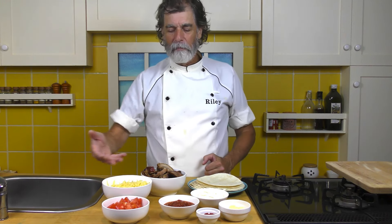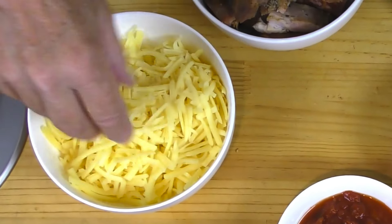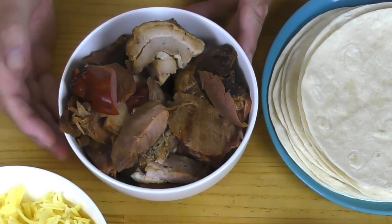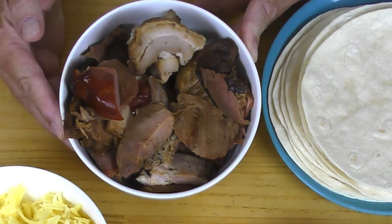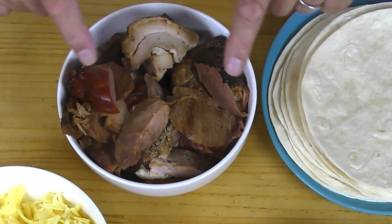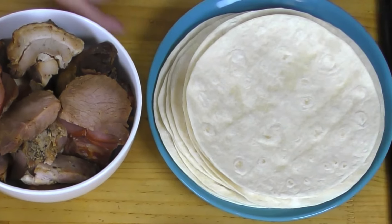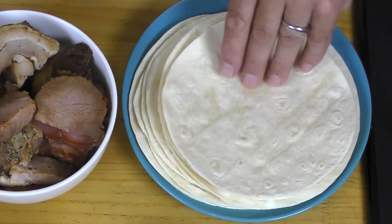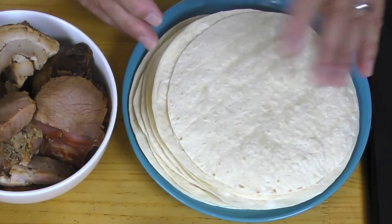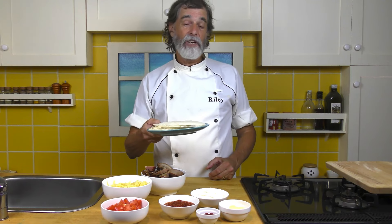Everything will be out for everybody to put together their own tacos. You've got one large tomato chopped into small pieces, six ounces or 170 grams of grated cheddar cheese, and across the back is the barbecued pork — one pound or 450 grams. I've also got tortillas — about ten smaller ones out, though it'll probably be about eight depending on how much people fill them.